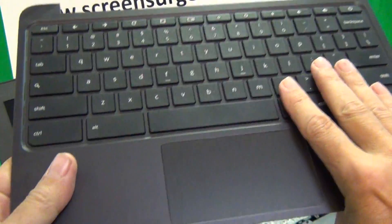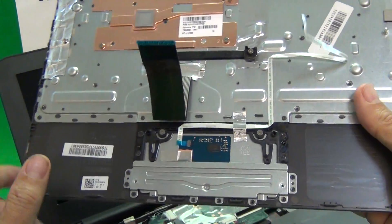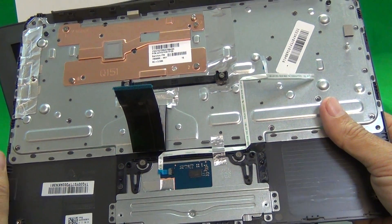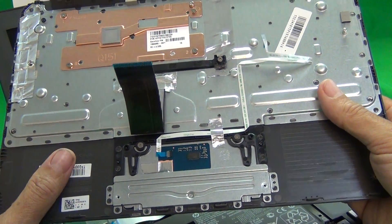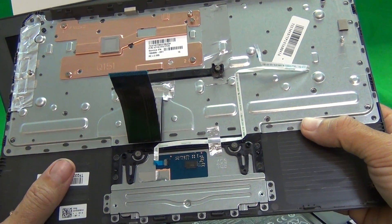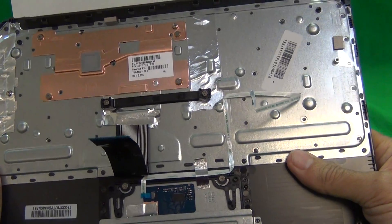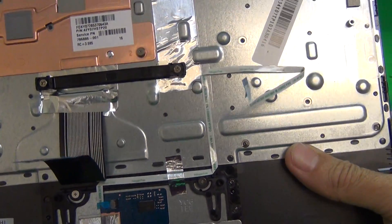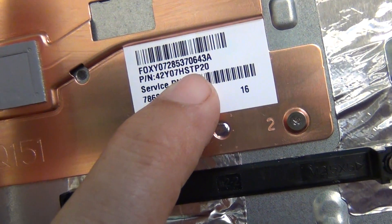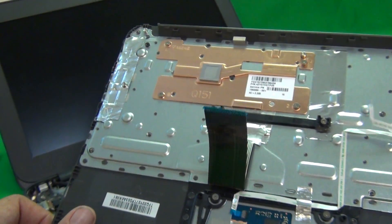The keyboard assembly is now released from the laptop. If you want to replace the keyboard assembly, you can stop right here and put the new keyboard assembly in. At Screen Surgeons, we have these keyboard assemblies in stock and we work with schools frequently with volume discounts. To order, if you're a school, go to screensurgeons.com — there's a link that says Schools at the top and a short form to fill out. We take purchase orders and have volume discounts. The part number is 42Y07HSTP20, also called the HP Chromebook 11 G3-G4 keyboard assembly.